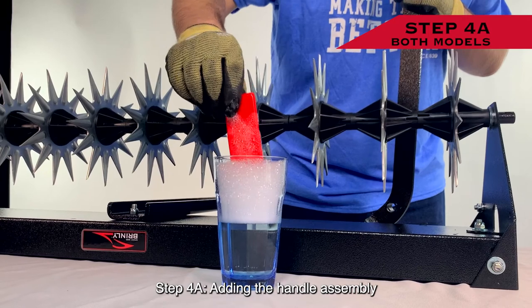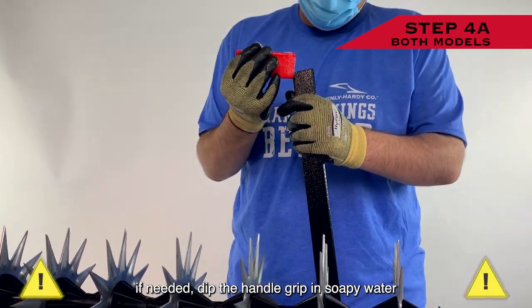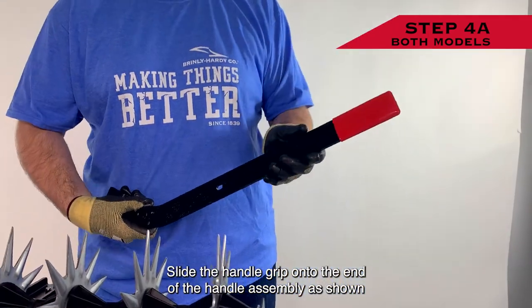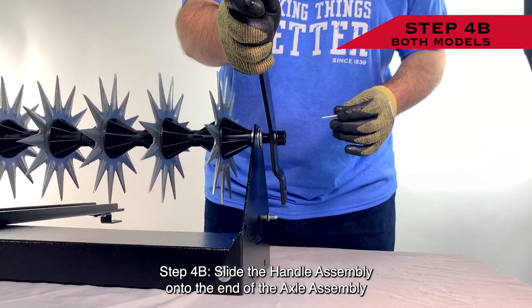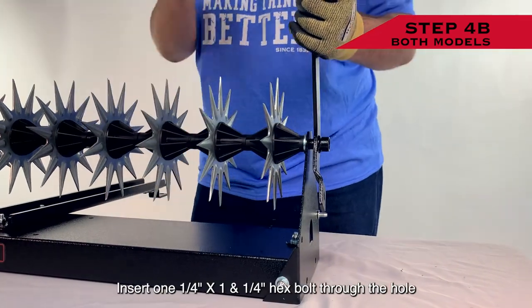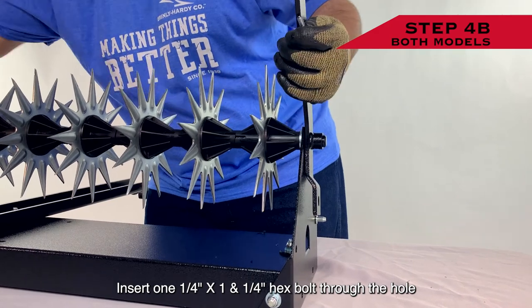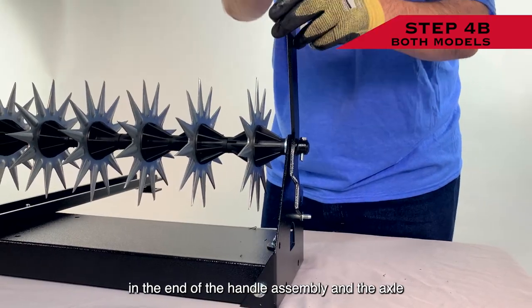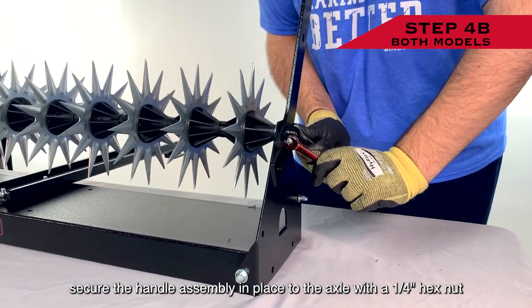Step 4a: Adding the Handle Assembly. If needed, dip the handle grip in soapy water. Slide the handle grip onto the end of the handle assembly as shown. Step 4b: Slide the handle assembly onto the end of the axle assembly. Insert one 1/4 inch by 1 and 1/4 inch hex bolt through the hole in the end of the handle assembly and the axle, and secure the handle assembly in place to the axle with a 1/4 inch hex nut.